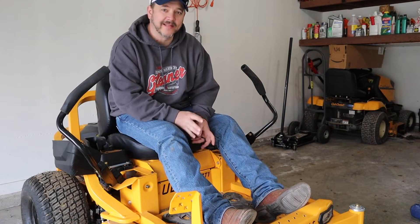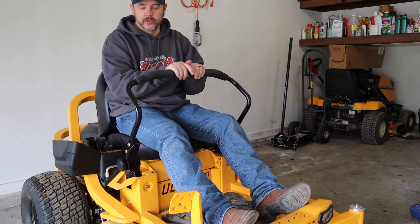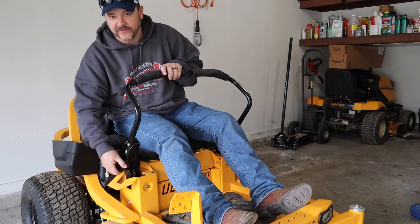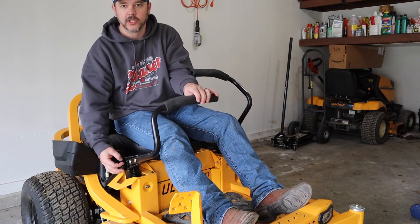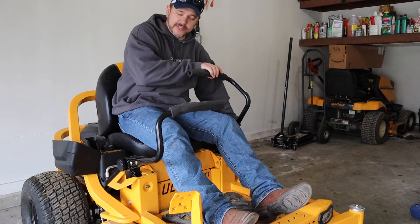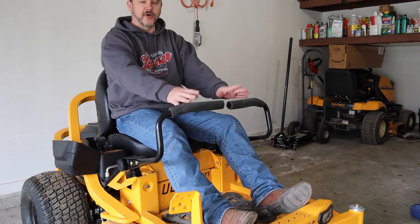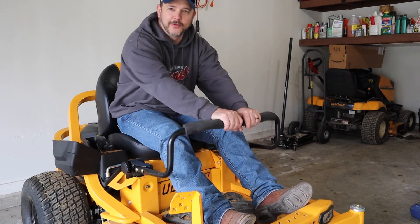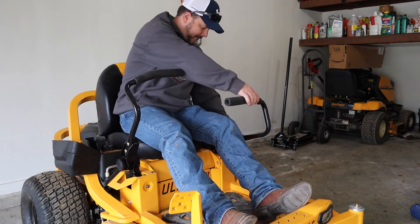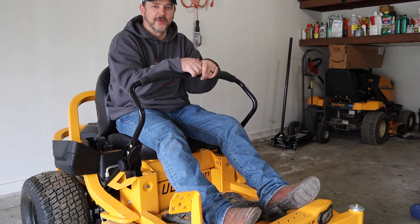One more feature on the Ultima ZT1 that a lot of mowers don't have is an adjustable handle so that you can be more comfortable whenever you're riding. If the handles are too close or too far away, it has a very easy adjustable knob — you just unscrew it and put the handles where you want, then tighten it back up. Same with the other side; you want to get these two level with each other. If you need them further out, they go out there, otherwise I like them back up at a comfortable position for a long ride.